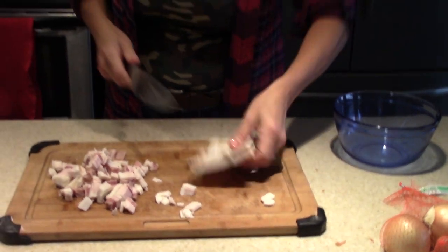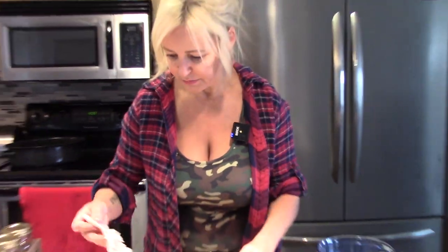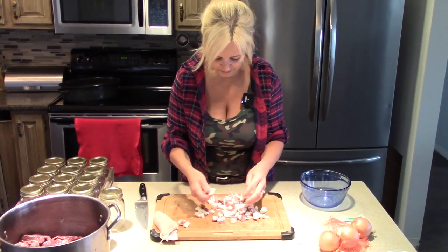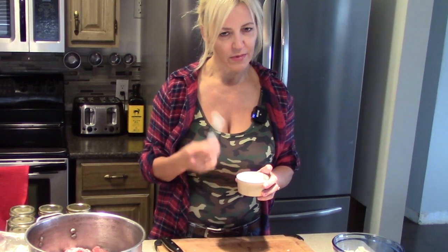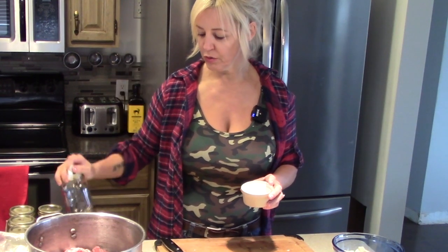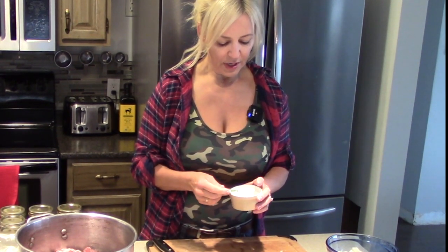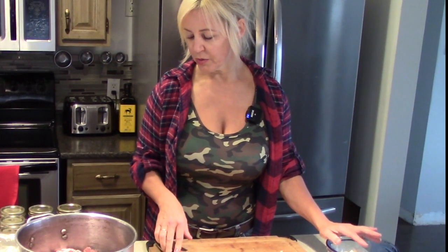There you go — pork fat, good to go. The cube sizes don't need to be uniform. We have our pork fat and our onions ready. My mom uses a teaspoon of salt per jar, but I just use half a teaspoon because I prefer to add salt if necessary. The pork fat is also a bit salty, so half a teaspoon is a safe starting point, especially for your first time.